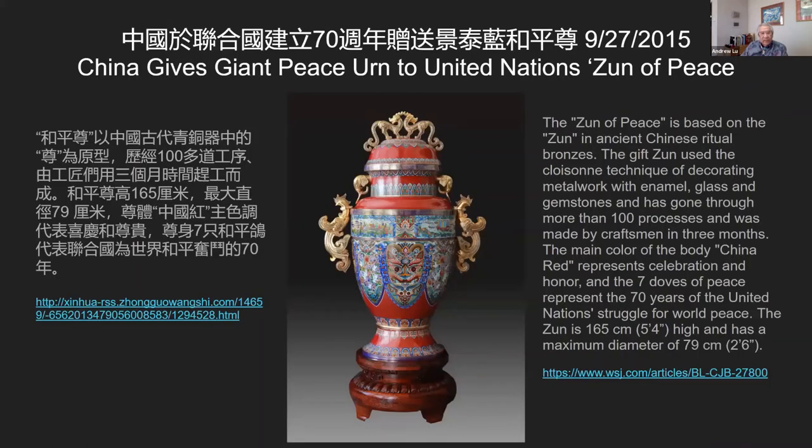My final piece: cloisonné is still very popular in China today. This piece was given by China to the United Nations to celebrate the UN's 70 years of keeping world peace — it has seven dots meaning 70 years, and was presented to the UN on September 27, 2015. This piece represents cloisonné still booming in China and still producing this beautiful, complicated art. Thank you very much.